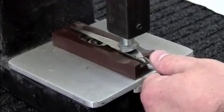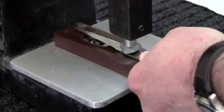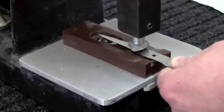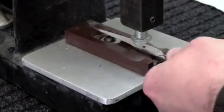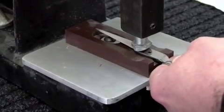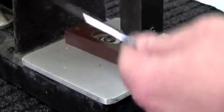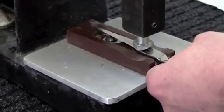Throughout this I have been wearing safety glasses, because you never know if a blade is going to snap or not. You have to be careful — always protect your eyes, always protect yourself. You do not want to get hurt. I'm putting quite a bit of pressure on here now, and you can probably see in the video the blade flexing slightly — we are beginning to take a little bit of that bow out now.